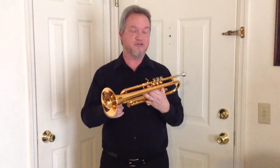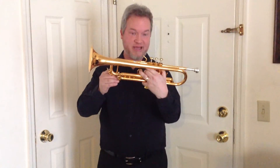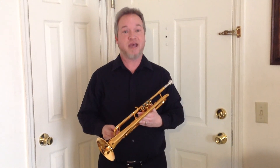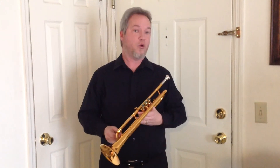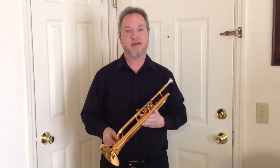So that is the Andalusia Concerto B-flat trumpet. Mine is in gold plate, but it also comes in silver plate and brush lacquer. If you're interested in one of these horns, feel free to check out AndalusiaMI.com, or you could message me directly through my YouTube channel, and I could tell you how to get a hold of one of these horns at a very good price. Thanks for watching.